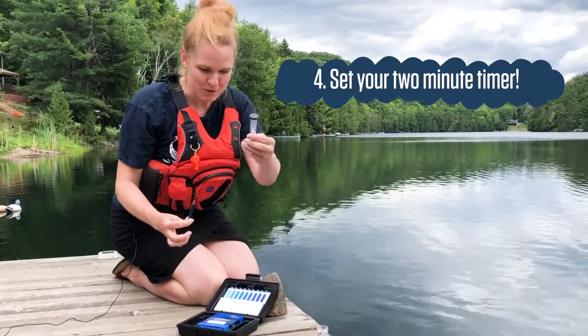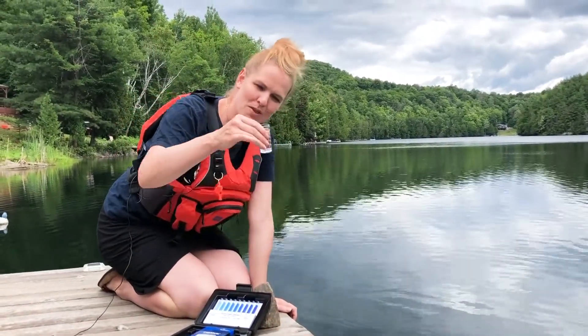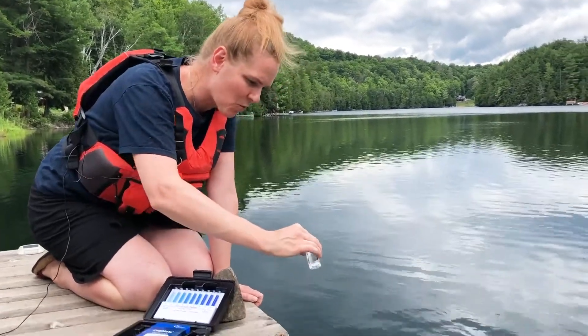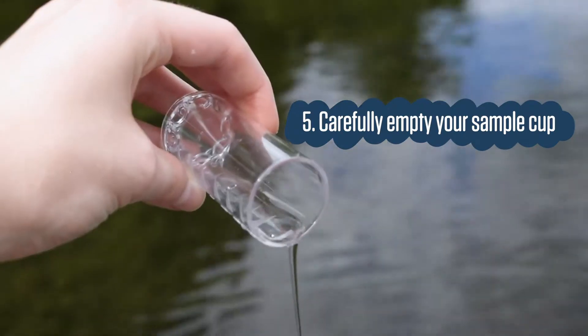Now I'm going to set my timer for two minutes. While I'm waiting, what I usually do is pour the water out. The tip is still in there, so you're going to pour the water out super slowly so that the tip stays at the bottom. Then we'll dispose of that after.